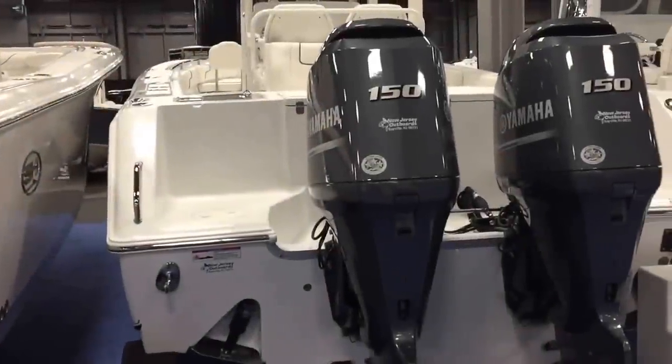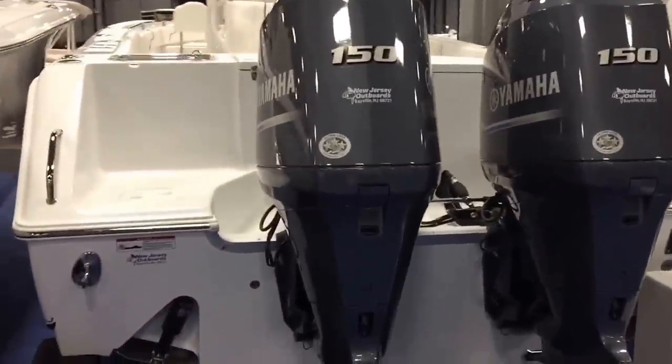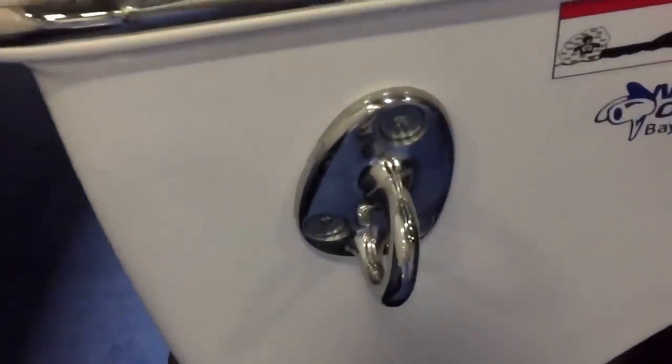This flare does not stop until three-fourths of the way back on the boat. Let's check out the back. We spec our 27 with twin 150 four-strokes — you can go up to 200s or 250s on this boat — and it does 52 miles per hour. Recessed trim tabs this year, and they put the big Game Fish 30 stainless cleats on this boat.